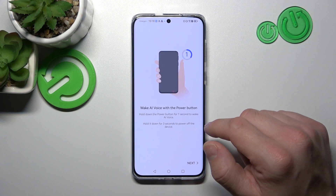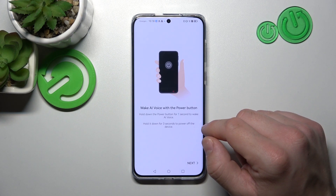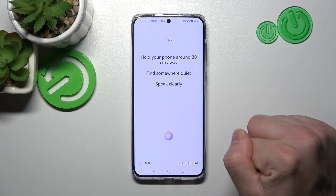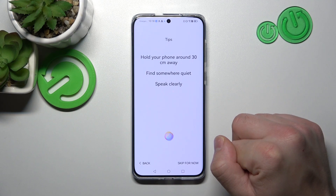Hold down the power button for one second to wake me. To power off your device, hold down the power button for three seconds. You can also wake me using voice commands. This works best when you speak clearly and your surroundings are quiet.